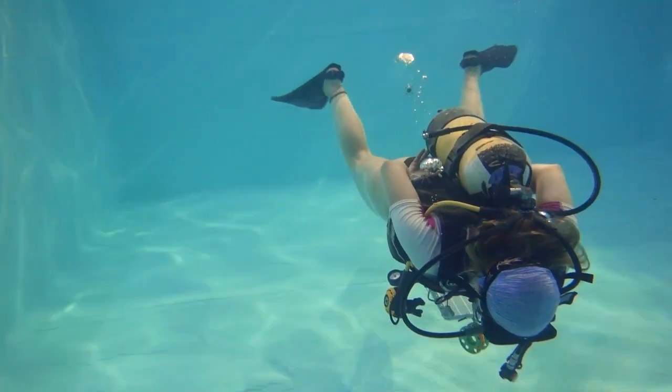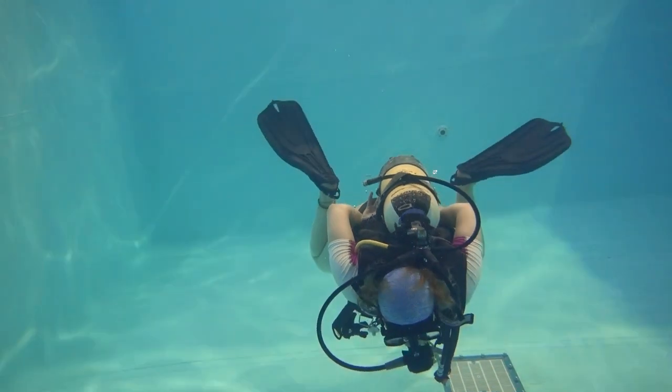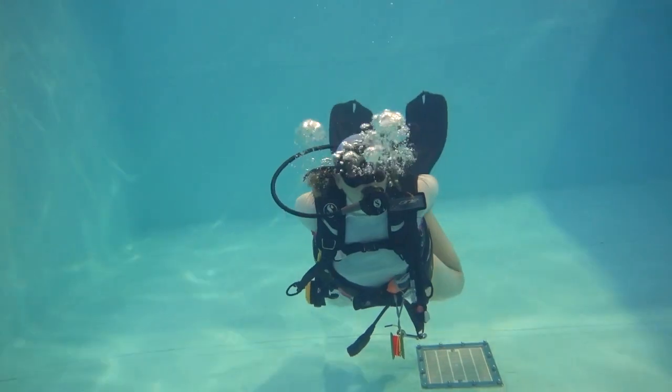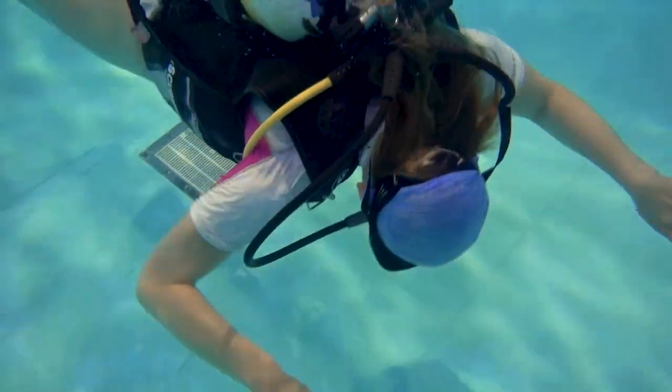By all means I'm not an expert at this fin kick. I'm just giving you some tips that helped me to develop this as a technique when I'm scuba diving. All I'd say is just keep practicing — practice, practice, practice.